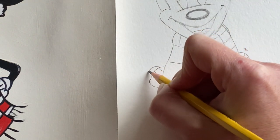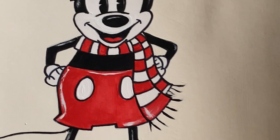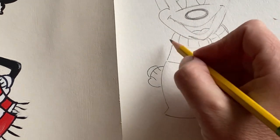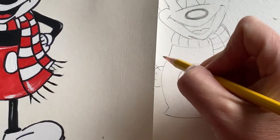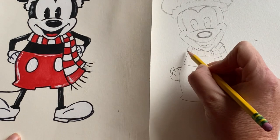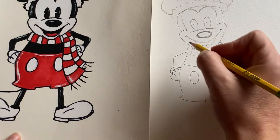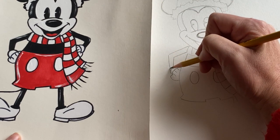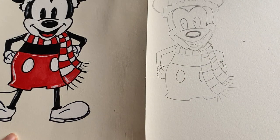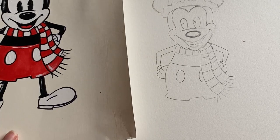Now add an arch right on top of those bumps on each side. Then create some cute little mouse arms — we're going to do a bend. Going from the scarf area, bend the arm right into the glove. Do the same on top. It looks like he's got his arms on his hips. Do the same thing on the other side — one bent arm and the second one. Remember, he's a mouse, so he's got small, pretty thin arms.